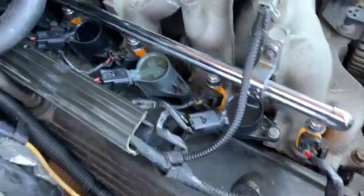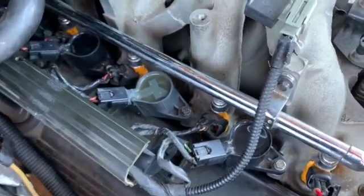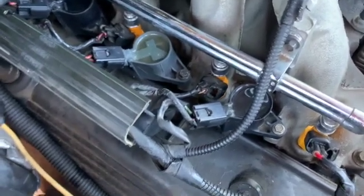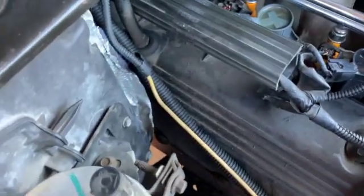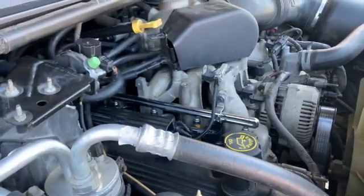There you have it - let's go for a test drive. Hopefully the check engine light doesn't come back on. If it does, we'll know that's the coil that's broken. If it doesn't, it was probably just loose. Let's take it for a drive.